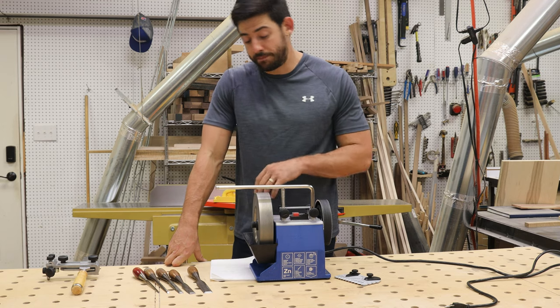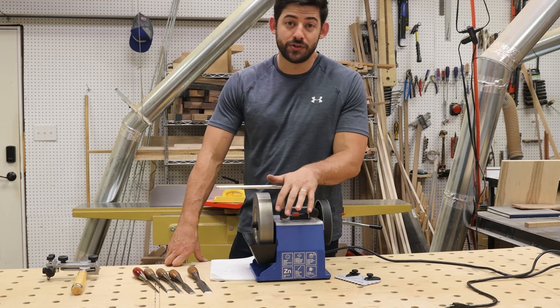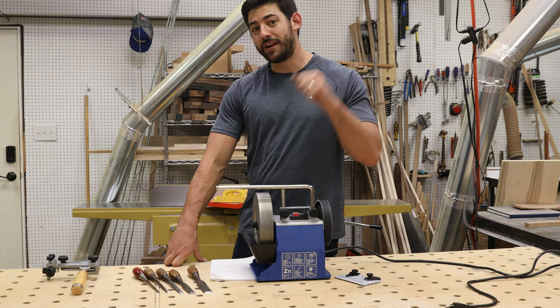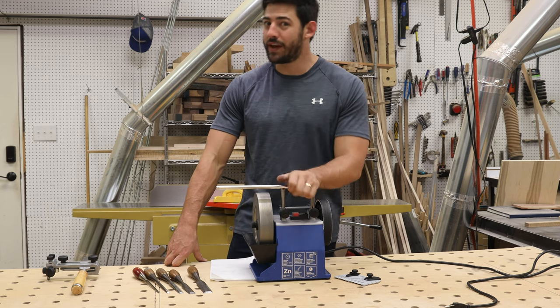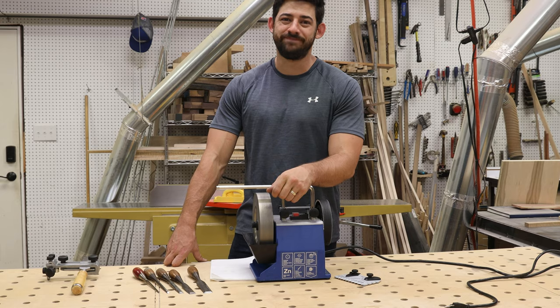I'm going to go over everything with the Tormek on how to sharpen chisels, and we're going to go through these five different chisels. Stick around — I hope you guys have any questions down in the comments. If you're already subscribed and haven't hit that notification bell, make sure to do that so you get notified when we make content like this in the future.